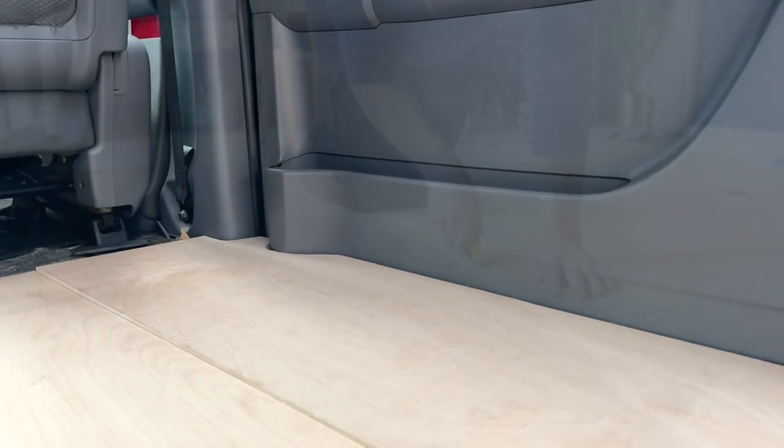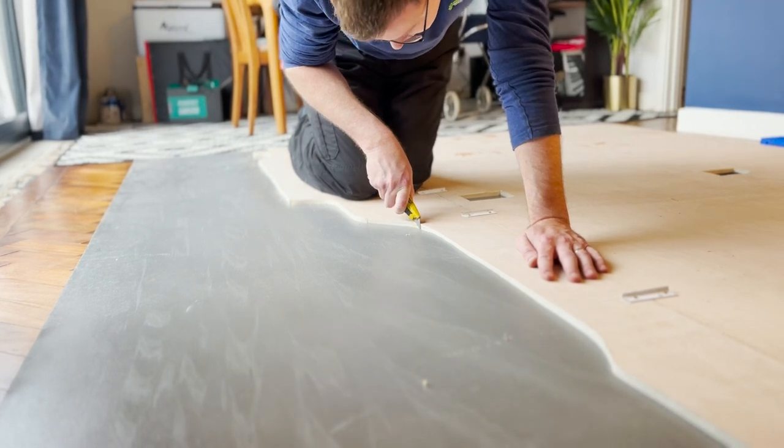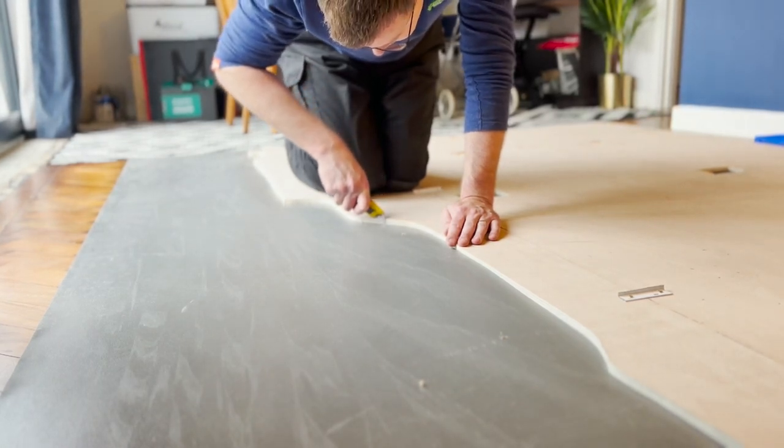I brought two sections of ply into the house as it started to rain. I turned them upside down and joined them together with metal plates. This ensured the height of the two boards always matched as we screwed them down.